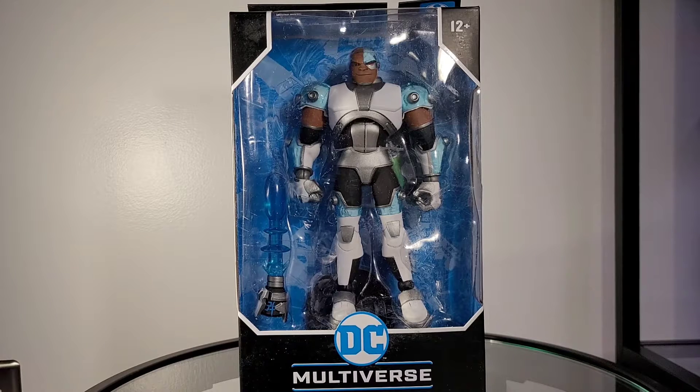So when I first seen this figure I was excited. I'm not sure why I was excited as I was not a big fan of the Teen Titan series. I simply thought this was a cool action figure, and I think this is going to be a pretty quick review. I'm going to try to keep it under 12 minutes — let's see if I can pull it off.